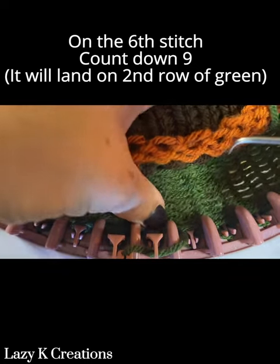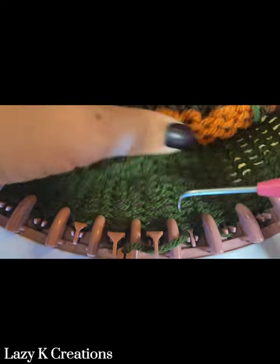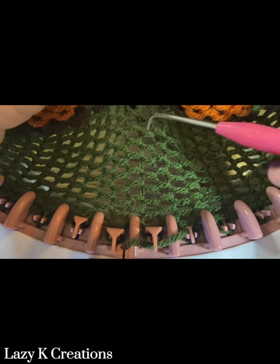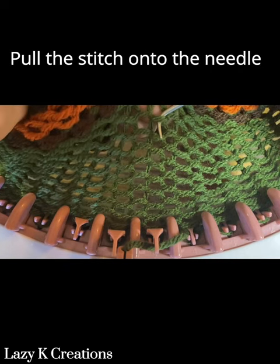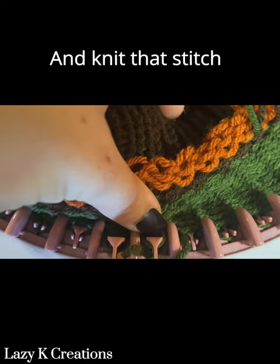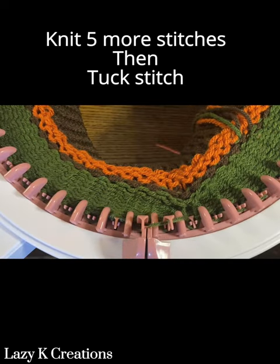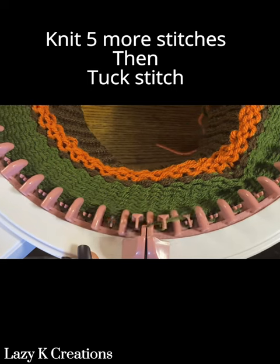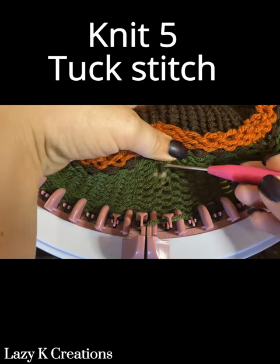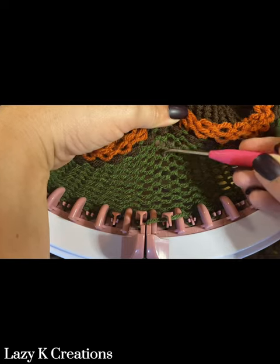You're going to count down nine stitches — it should be the second row of green — and pick up that loop and place it onto the needle and push it all the way down. Knit five more stitches and then tuck stitch on the next stitch. Repeat this process all the way until the end: knit five, tuck stitch, knit five, tuck stitch. The round will end with a knit three, tuck stitch.